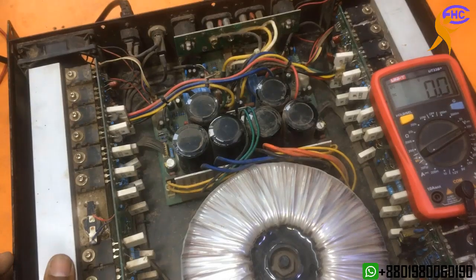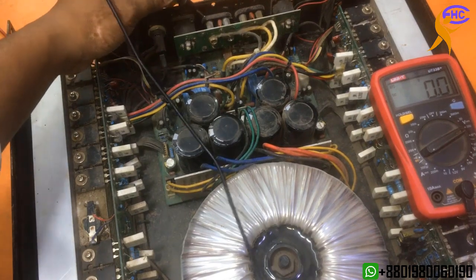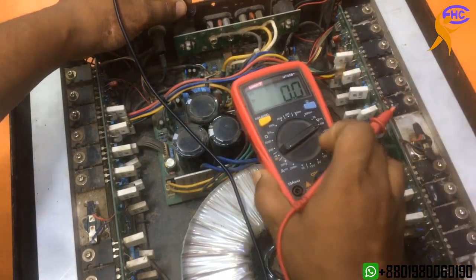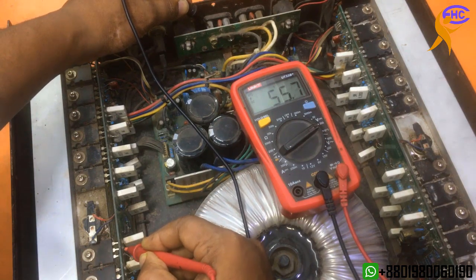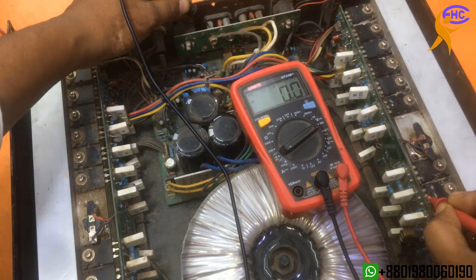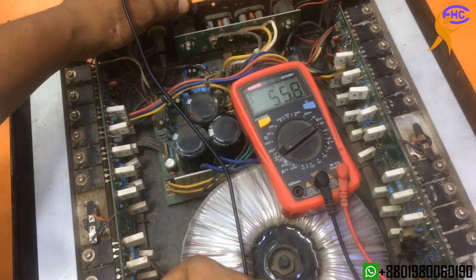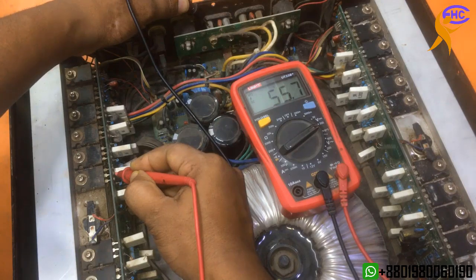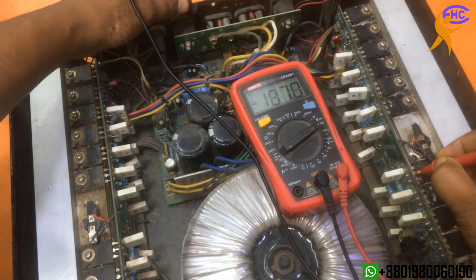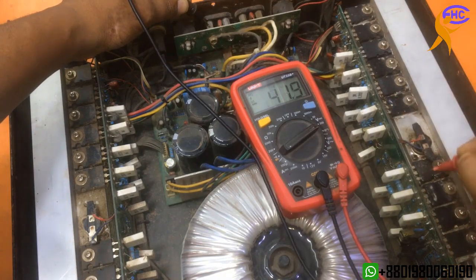Let's check the voltage first. This is the ground, and this is the 55 voltage. Positive here, negative here — 106. Oh, this side got problem. The left circuit is working well, voltage is okay. But on this other side, the voltage section is not okay.